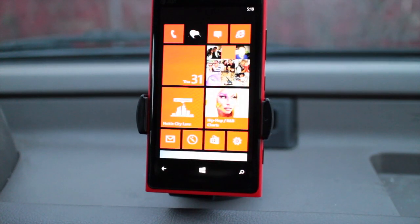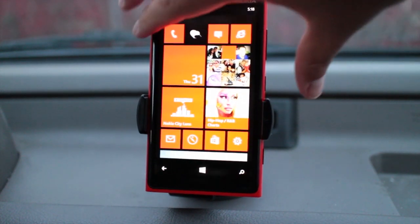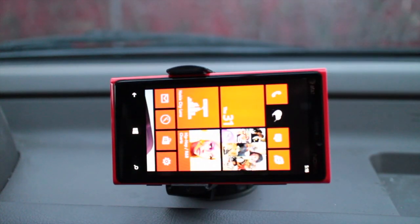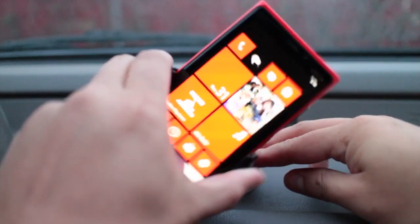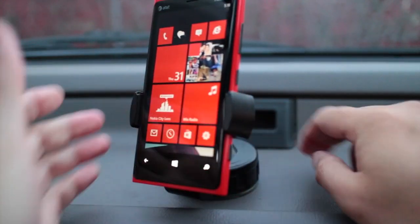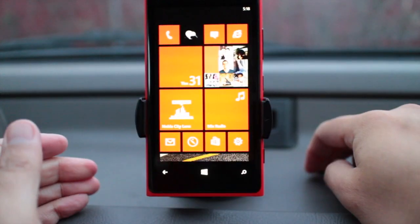Here's the Nokia Lumia 920 in the mount. You could also rotate it like that, or like that. This also tilts that way and tilts that way.